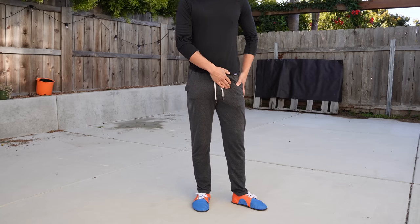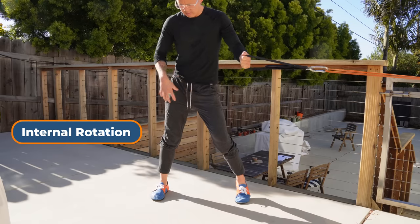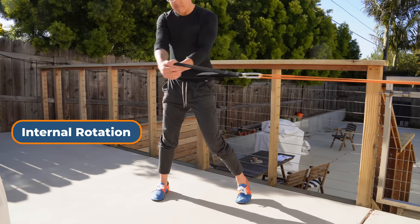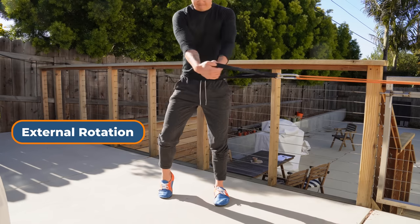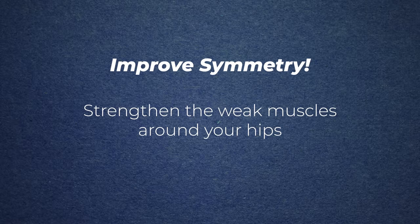For example, if one leg is externally rotated and the other is internally rotated, you can work on restoring balance by practicing the opposite motion for each leg. For the externally rotated side, plant that foot further from the anchor point, use the other leg lightly for balance, then move your pelvis and torso as you pretend you're slowly chopping wood — this trains your hip internal rotators. For the internally rotated side, plant that foot closer to the anchor point and create external rotation. These exercises help you uncover and retrain imbalances, putting you into a more symmetrical state.